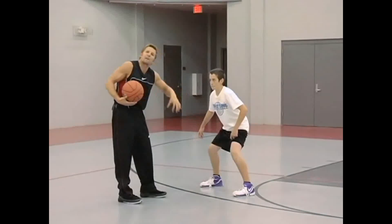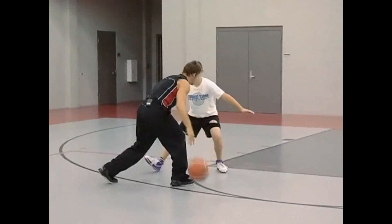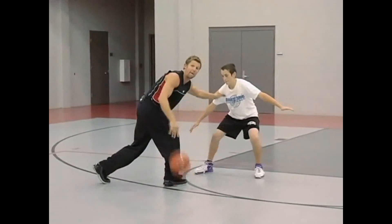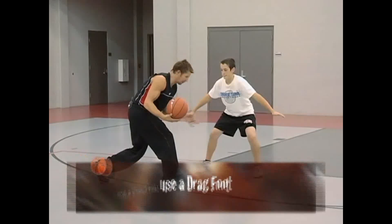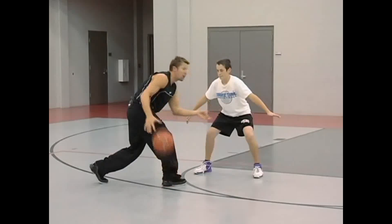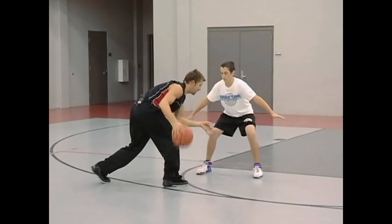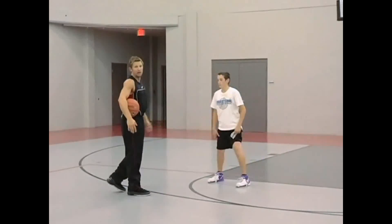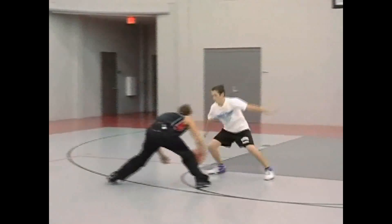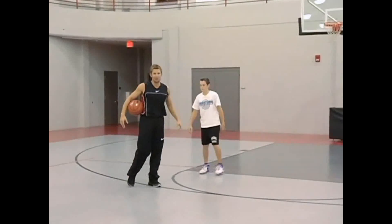If I want to create separation where I'm at and I attack, and he changes his stance and I see him going to where I want to go, I use a drag foot. In this particular situation, going right — we call this the Dwayne Wade — I come here and cross right back over and take my pull-up jumper. One more time: going right, pull back, shot. Dwayne Wade.